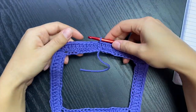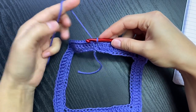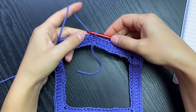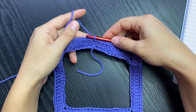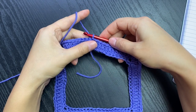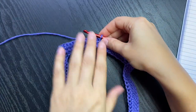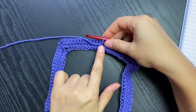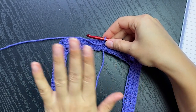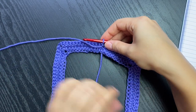Now on to round number two. Some people mentioned that you don't have to turn or flip the work when working rounds - I prefer my seam to be straight, and that's why I'm turning each round. If you don't want to turn, you'll end up with a slanted seam, but it's up to you. I'm advising you to flip each round.